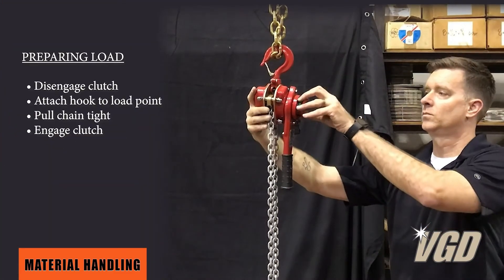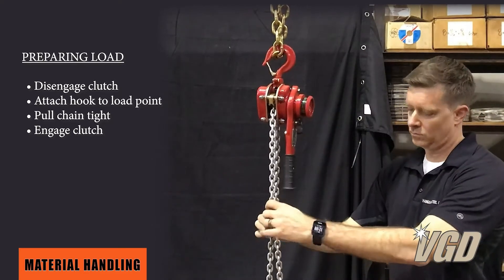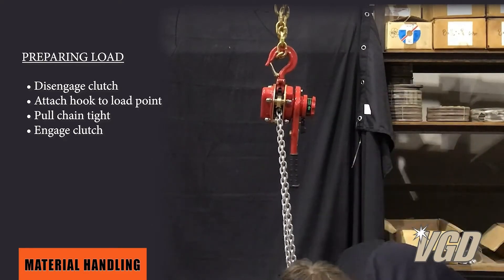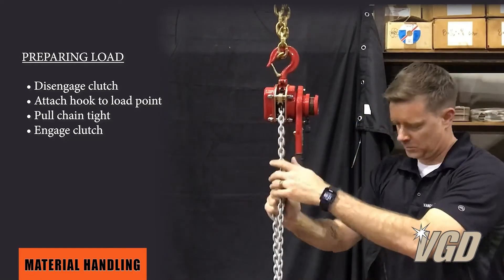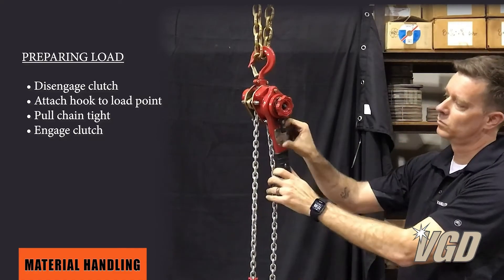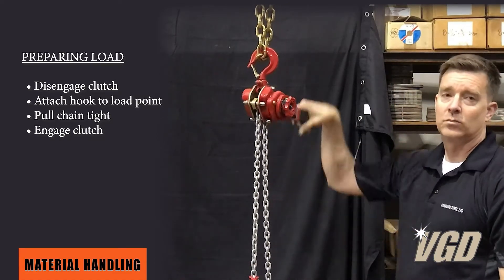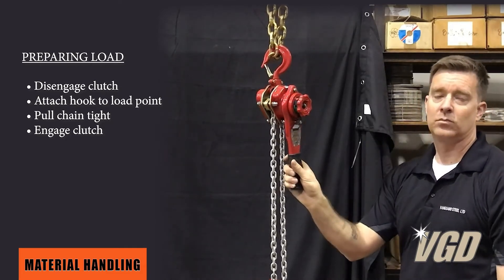Now we're going to add a load to the chain, so we're going to disengage — all it is is bring it into neutral. Take your hook, add it to wherever, and snug it up to where you want. See, it even locks in place. It's so quick — it engages and away you go, and you can put it in up, neutral, or down.